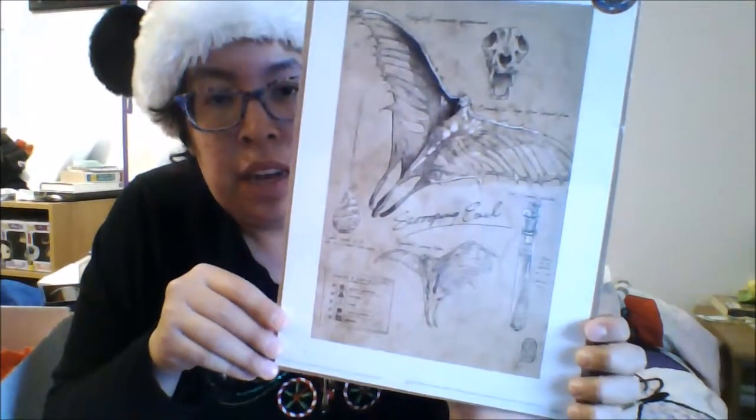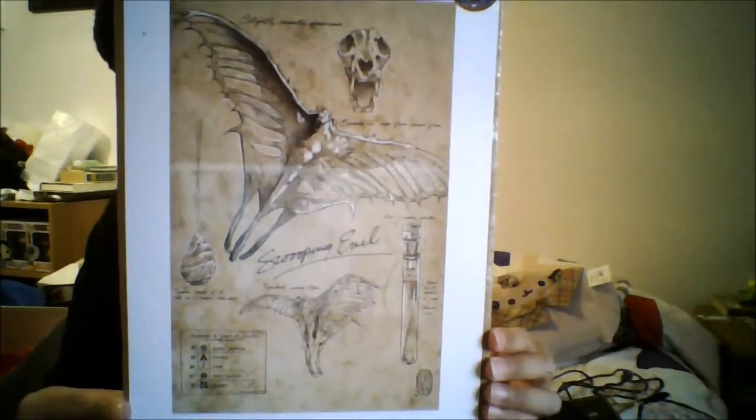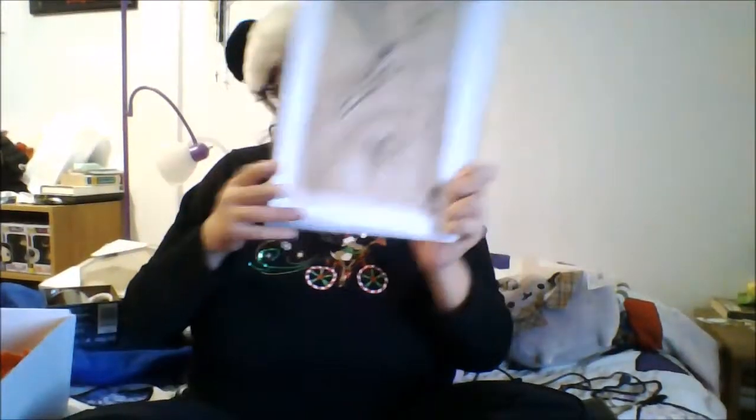Next we have a Fantastic Beasts and Where to Find Them 3D lithograph with the characters on it. We have Jacob and Queenie, Newt Scamander, and Tina on there. That's really cool — it'll go nicely with my Fantastic Beasts lithograph that I got last time. And lastly, we have a Swooping Evil print that looks kind of like the one we had with the Niffler, and it looks like a journal page. That's really cool — this will go nicely with my other ones.